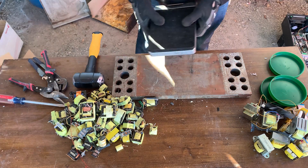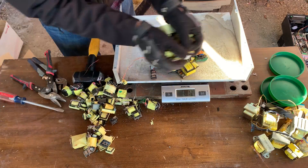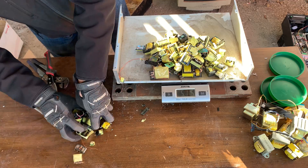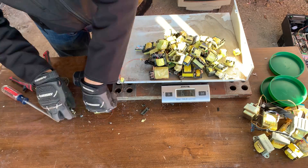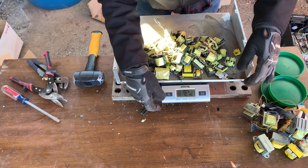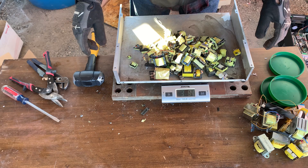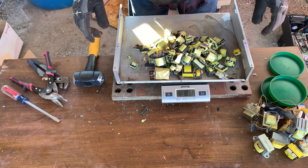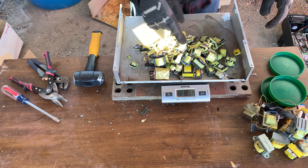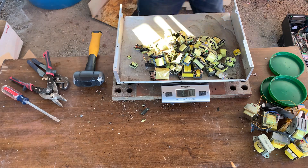Let's weigh these and see how much we have. We have six pounds twelve ounces — about three kilograms and 80 grams. Let's see how much of this is copper, and then we'll do a melt today of all the copper I've been building up.